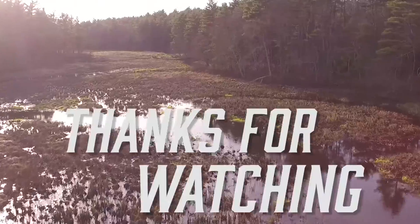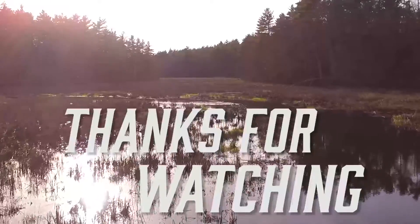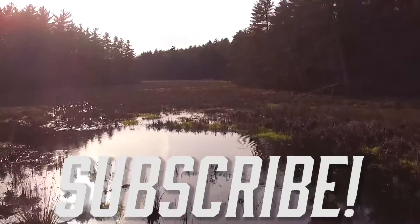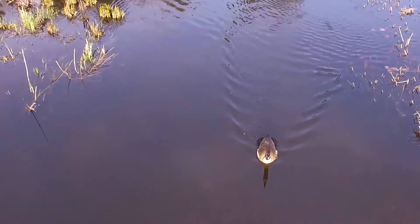Thanks for watching this episode on flying the DJI Phantom 3 drone. Useful links are down below. Please subscribe so we can continue to bring you more videos, and leave us questions and comments. Now you know.